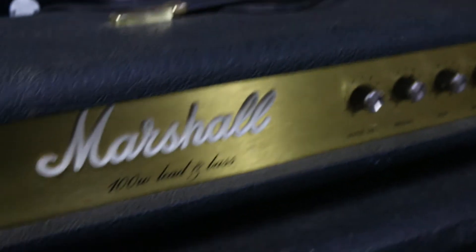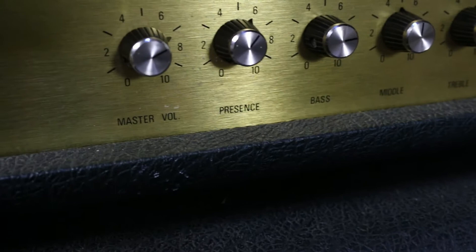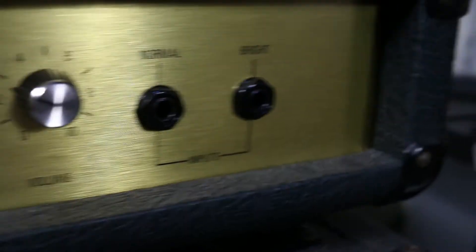Here we go with the controls and that. It's got valves trying to amp this. 100 Watt Leading Base - power switch, standby and out. And here we have master volume, presence and all that, tone controls on. Here's the input jacks. Right, let's have a look in the back.